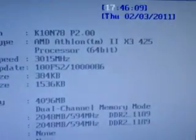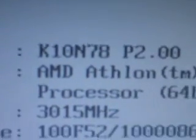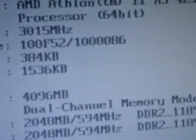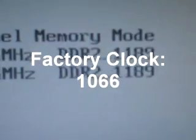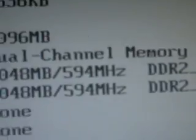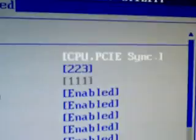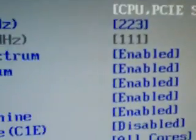Let me see if I can make this more clear. So there you can see my motherboard and all the specs and the RAM that's completely overclocked. It's supposed to be at 1066 but as you can see it's 1189. So CPU configuration, this is my settings right here.